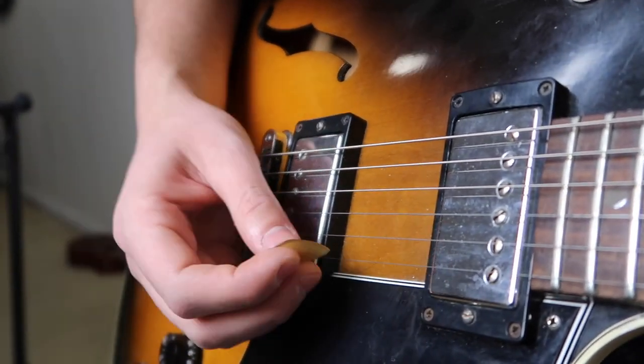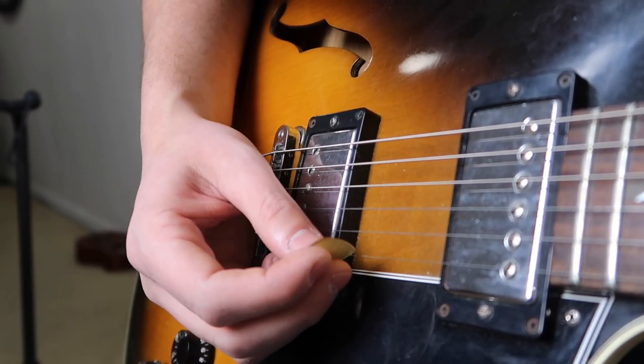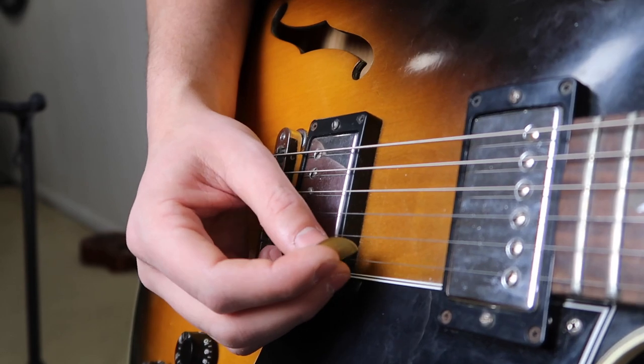For descending licks like that. You kind of hear Benson do some stuff like that, and he'll do it with some regular pentatonic, and then some arpeggios as well.